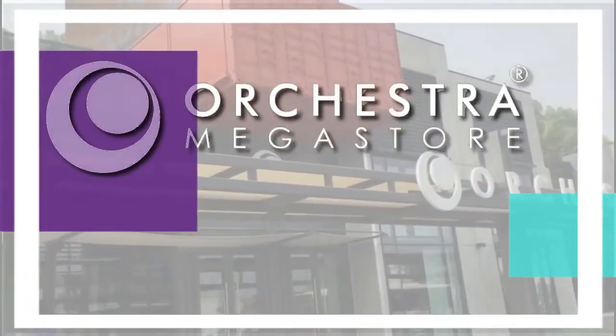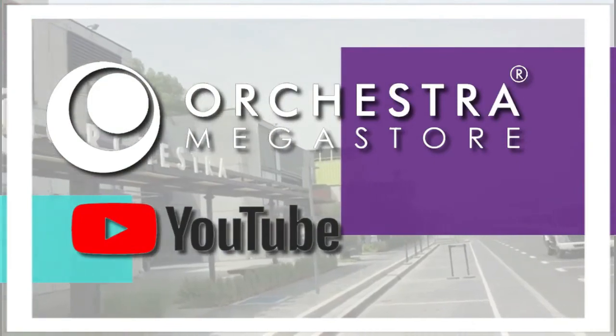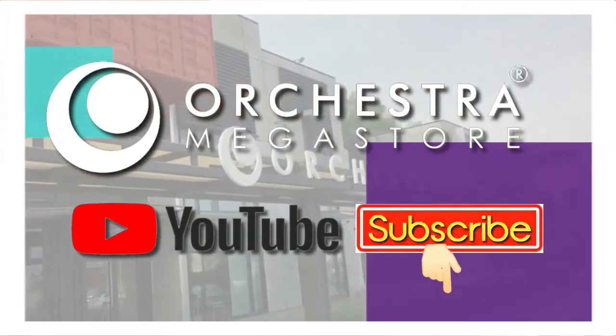Welcome all of you to Orchestra Megastore YouTube channel. Thank you for watching us. Please subscribe to get more videos about our products.